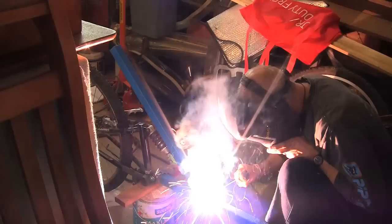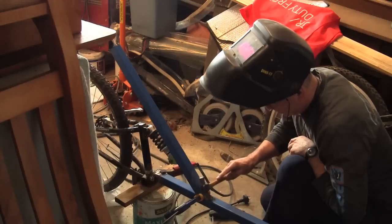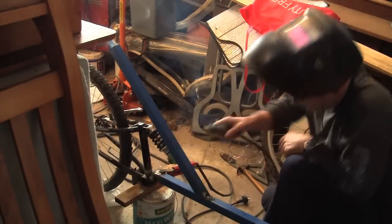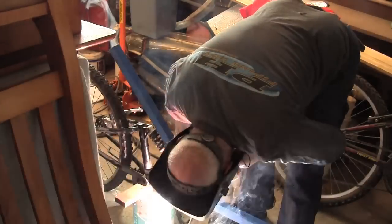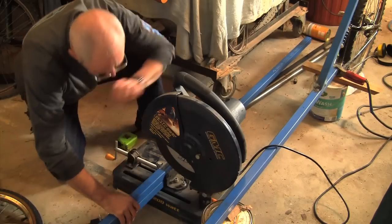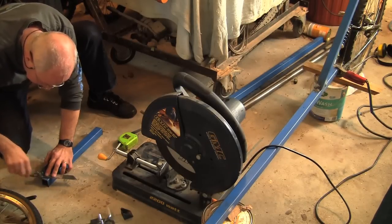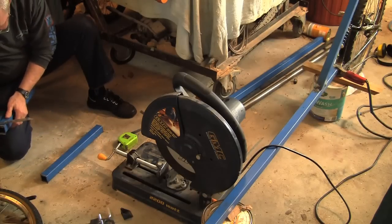I am going to start welding in a couple of seconds. Here I am cutting the two pieces of metal which are going to form the front end of the trike. In this shot I am marking out the two pieces of steel tubing that will be cut to 22 and a half degrees, and when they are welded together they will form a 45 degree V shape that will be the front end of my trike.